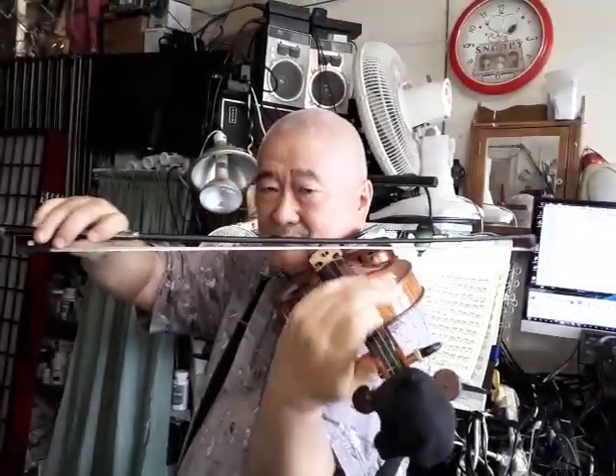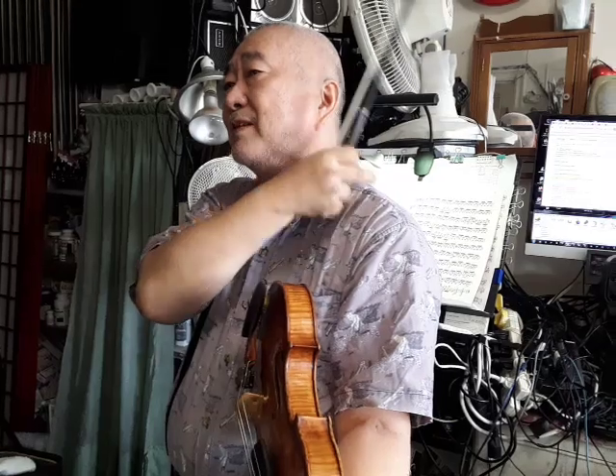When you're in the low position, you should feel a little extra tightening here, as well as this little muscle. Going up into the middle position, this can substitute, but this is still in play and this becomes an option.